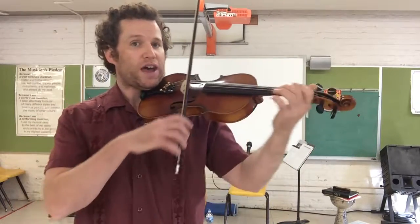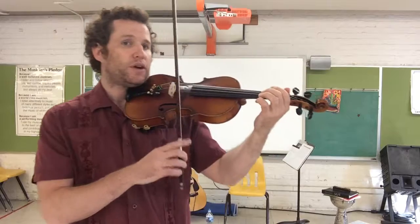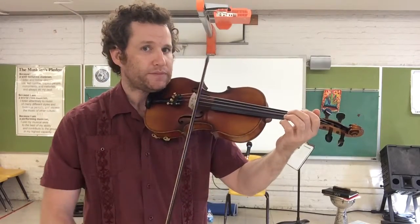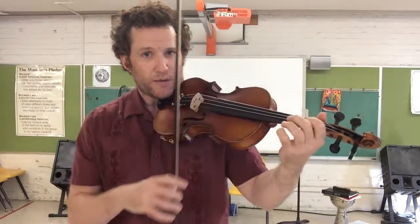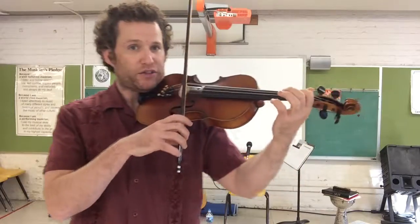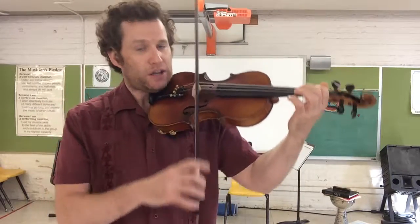We're starting on A first — two open A's. Now we're going to put down one: we're putting down our pointer finger on the first tape. Let's play two of those.